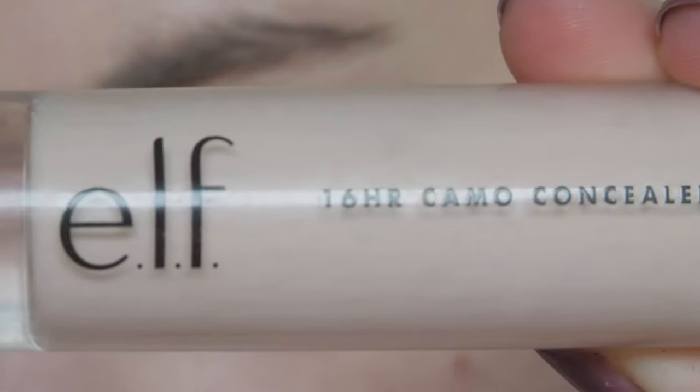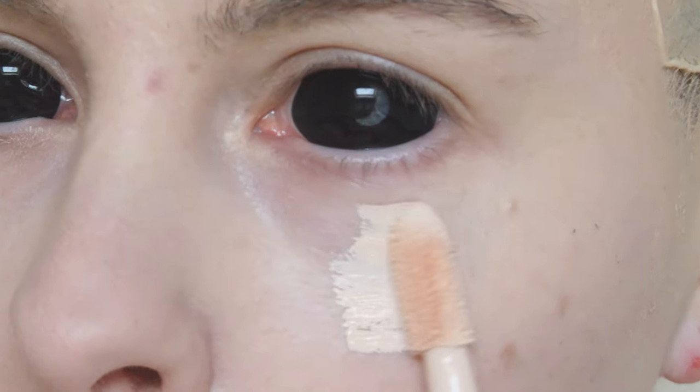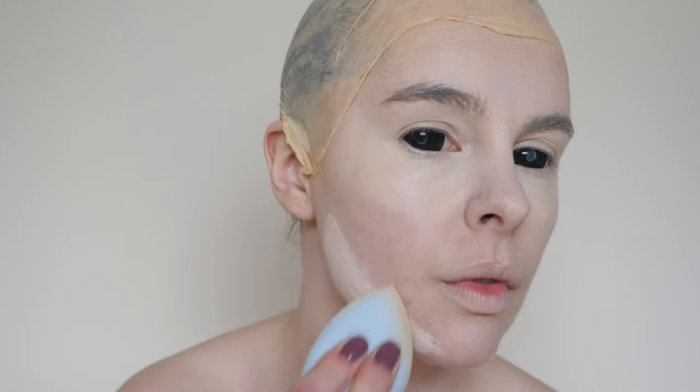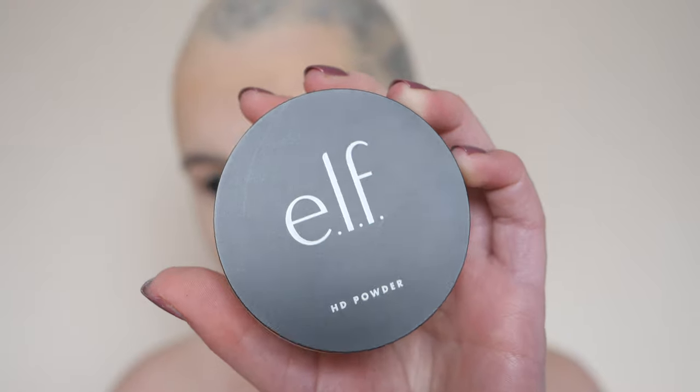Now I'm using my e.l.f. 60 Hour Camera concealer in around two or three shades lighter than my skin tone, applying this in an upwards motion under my eyes, on the bridge of my nose and on my jawline, and blending it out using my trusty beauty blender. Now that we're done with the liquid part, I'm going to use my e.l.f. Translucent HD setting powder and apply it all over my face using a lovely fluffy brush.